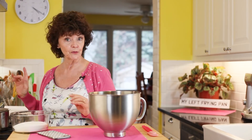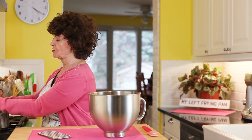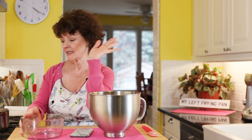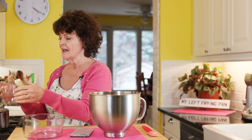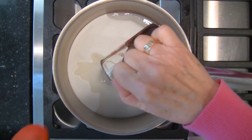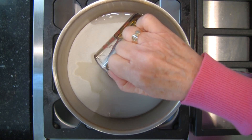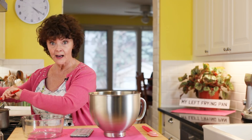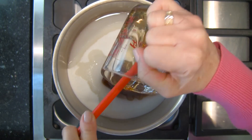Now you're going to make the syrup. In a pot over your stove I've got two cups of sugar — you can get the recipe below. It's so easy, you're going to go, 'What? That's all there is?' Then you're adding a half a cup of water and a half a cup of corn syrup, and turn on the stove.